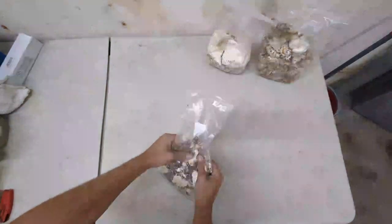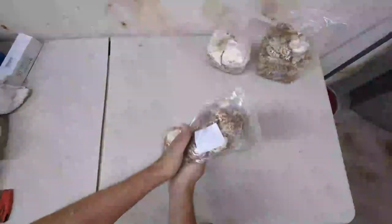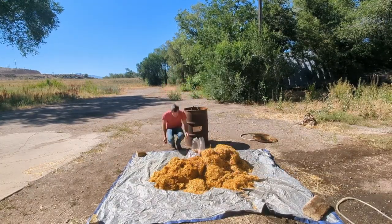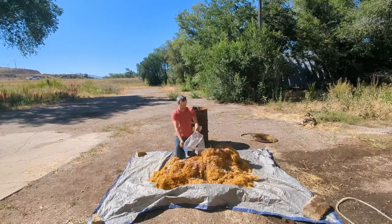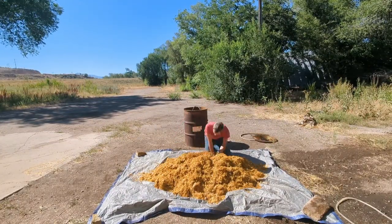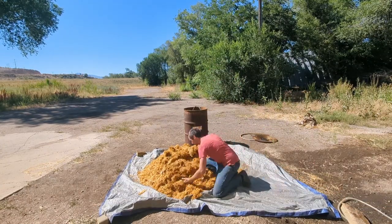Once the straw has fully drained, add spawn. Be sure that the spawn is broken into many small pieces as this will provide more inoculation points and lead to faster colonization. 4% grain spawn works well, but adding more will only improve yield and reduce colonization times. Thoroughly mixing the spawn throughout the substrate is important as it ensures faster colonization times and reduces the chance of contamination.